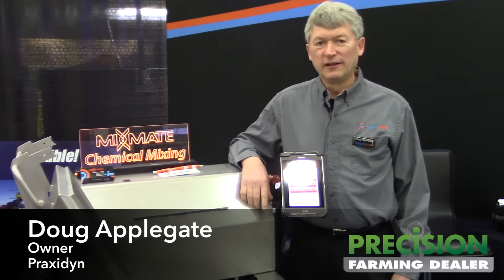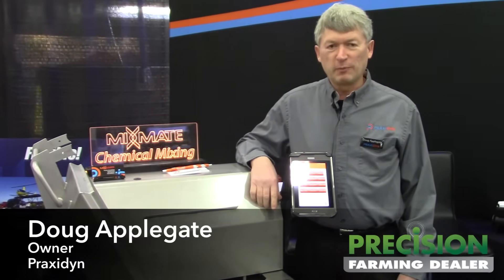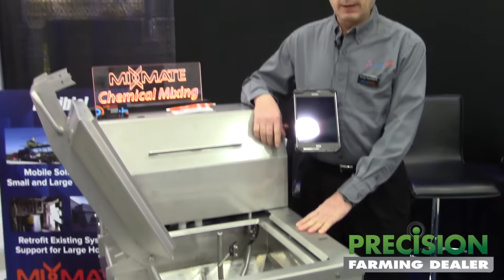Hello, I'm Doug Applegate. Our company is Praxodyne and I'm introducing our Mixmate product today. We do portable chemical blending and this is an inductor to measure the chemicals.